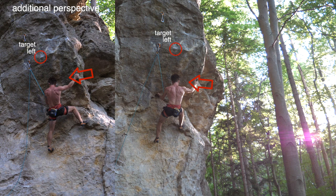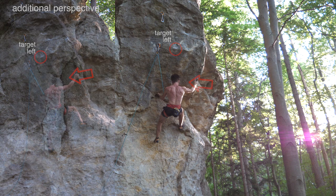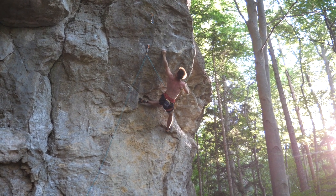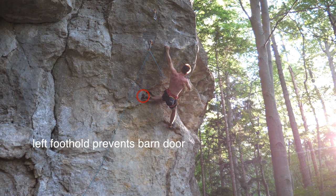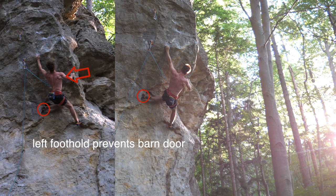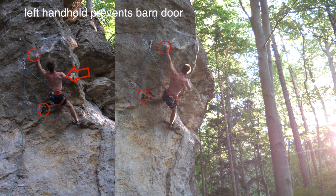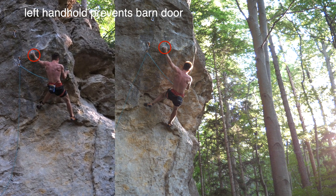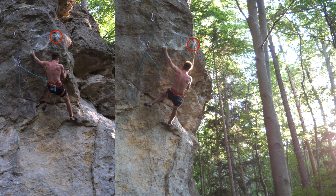Can you find a solution? Side pulls often call for drop knees, and it turns out a high drop knee is possible here by fiddling the left foot into another side pull from before. Mechanically speaking, this drop knee prevents the barn door that would be caused by the off-center side pull, allowing release of the left hand and grabbing the bad high crimp. Now the left hand controls the barn door, allowing release of the left foot again. Can you find a solution for the next move up to the slopey pinch with right?